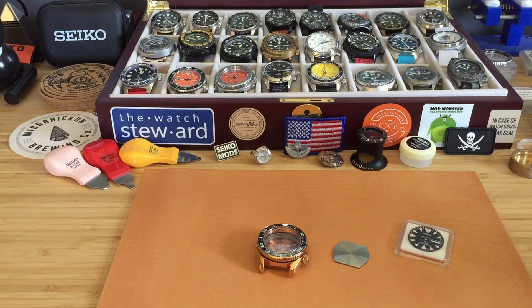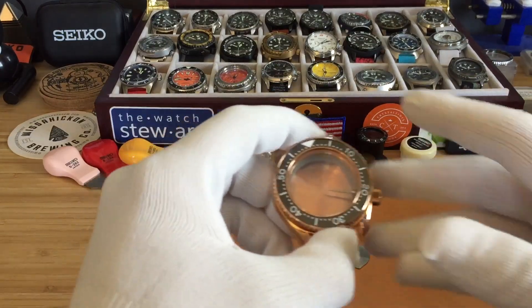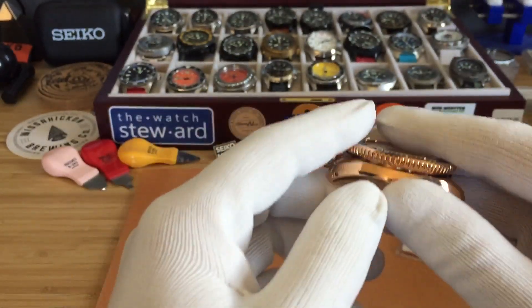I reached out to Proxima on their Instagram, DM'd them, and asked if they would be able to sell me just the case by itself. They agreed, and I was able to get this case and a tunic case, which I'll be doing in another video.